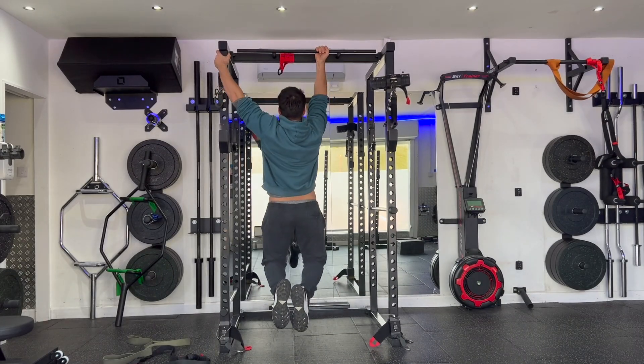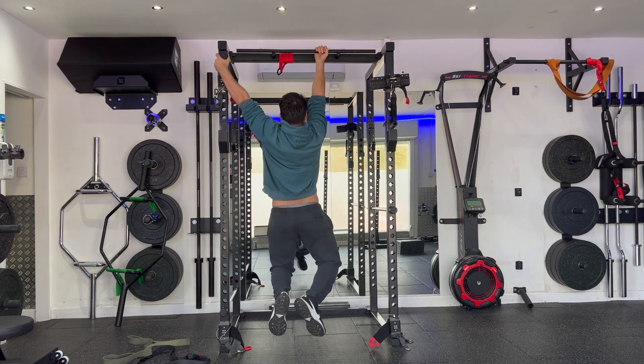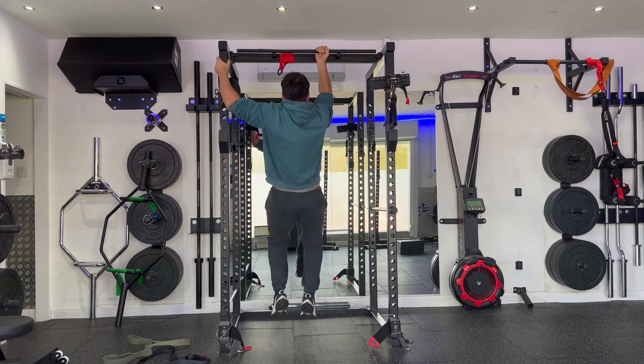From that position, pull yourself straight up into your chin up. Imagine you're elbowing somebody behind you. Keep your legs nice and straight, and keep your ribcage stacked on top of the pelvis. You'll be pulling predominantly through the supinated arm.